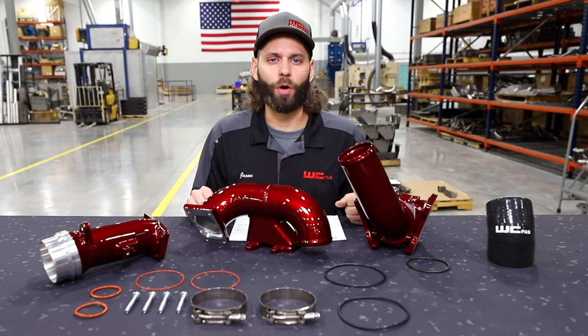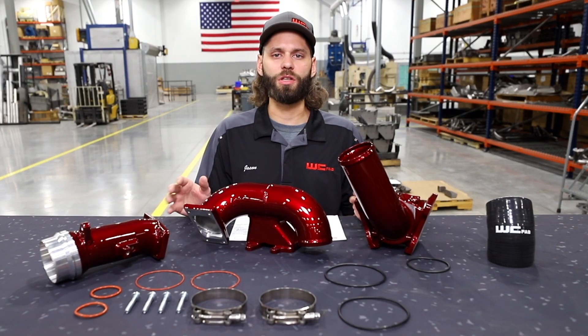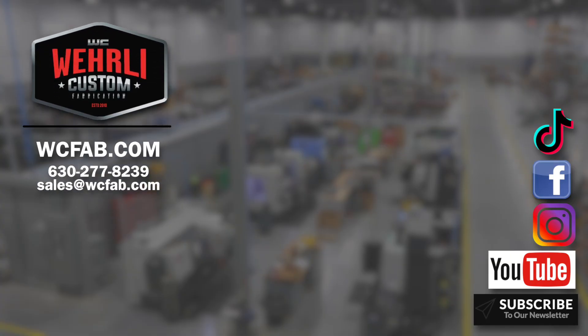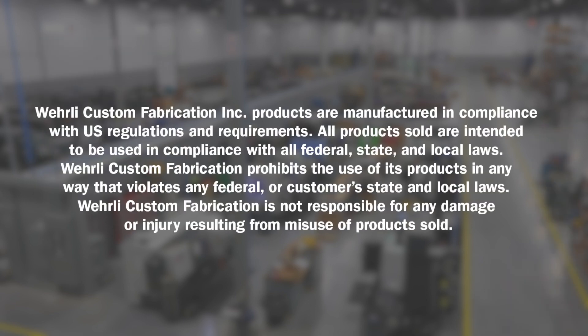Stay tuned to the channel for more product releases. We're going to have our Stage 2 and Stage 3 high-flow bundle kits, which I know a lot of you have been asking about, ready to release soon. Thanks a lot for watching. I'm Jason Worley. We'll see you next time.